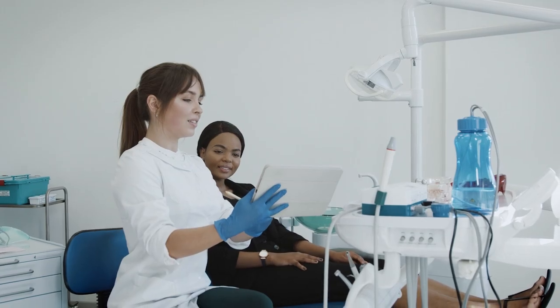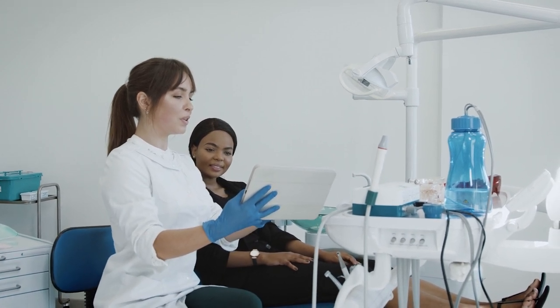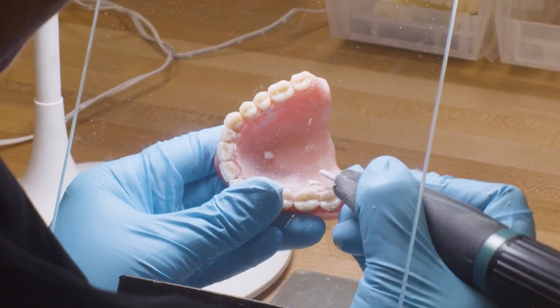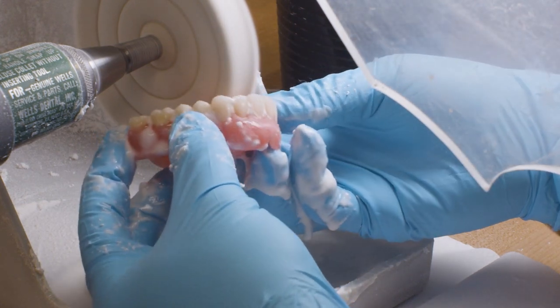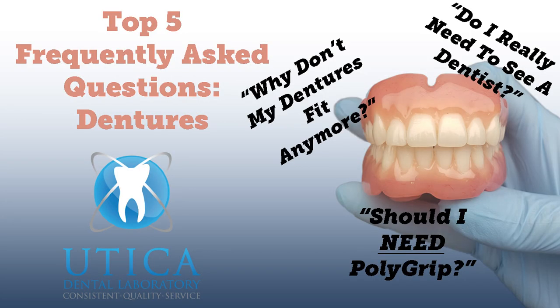Each denture type has pros and cons and opinions shift based on the dentist's preferences. No matter the denture type, your denture will wear over time and need periodical repairs. Occasionally, the denture will need to be replaced altogether. For additional info on full dentures, check out the previous video in this series, '5 Frequently Asked Questions About Dentures' — the link is in the description below.